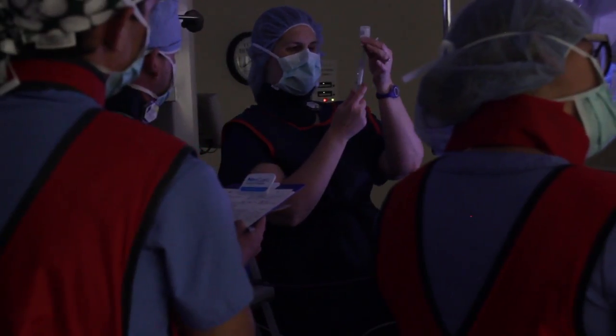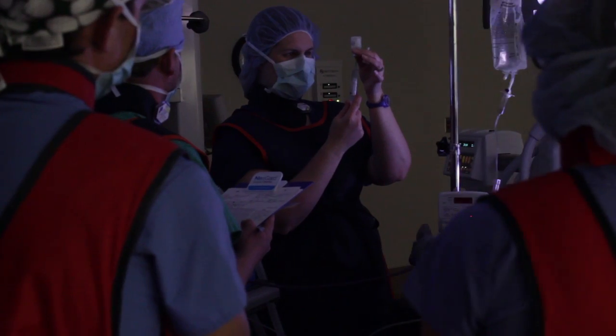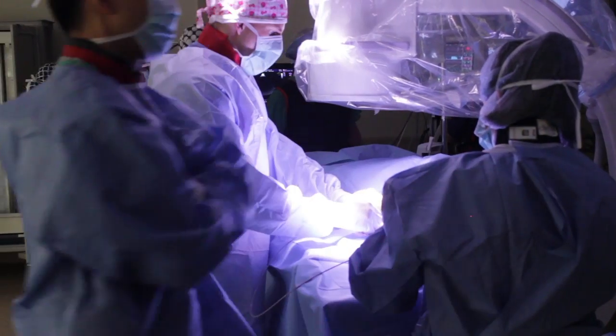Procedure-wise, it was fairly straightforward and non-eventful. Basically, we anesthetize the patient, place an introducer into one of the vessels, advance an electrode catheter into the heart, deliver a shock, and convert the atrial fibrillation to normal sinus rhythm.